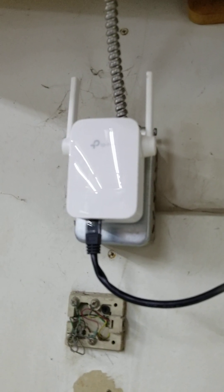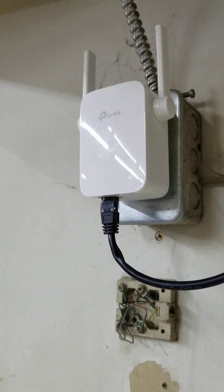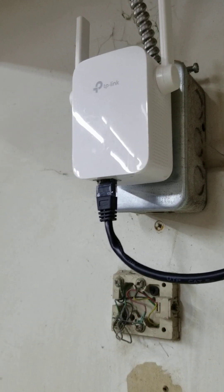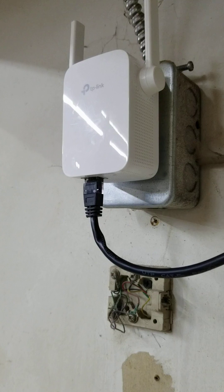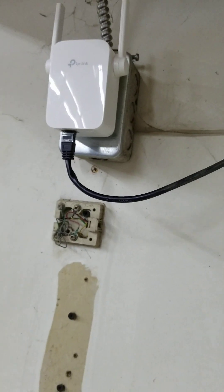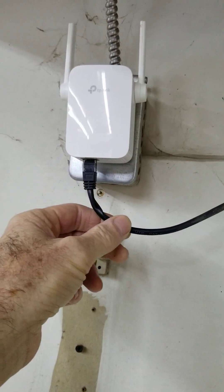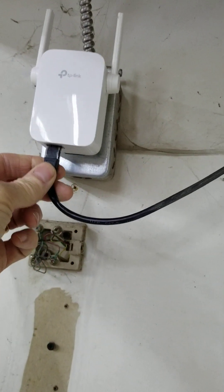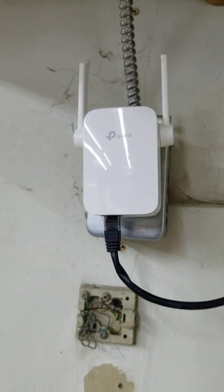That cable runs to a TP-Link Wi-Fi extender. Many of these extenders you can set up as access points, and in the setup of this one I went in and set it as an access point. That way, when it's plugged in, it's not trying to repeat an existing Wi-Fi signal — it's taking what's plugged into the bottom of it and transmitting it on a new Wi-Fi network.